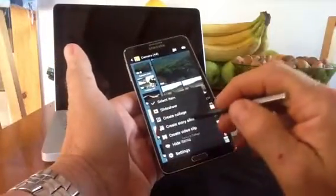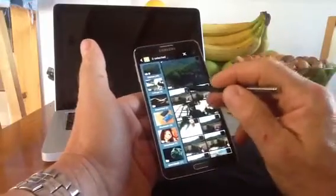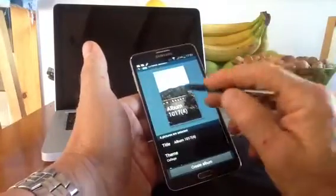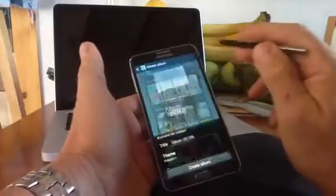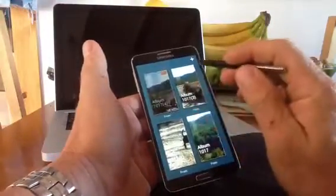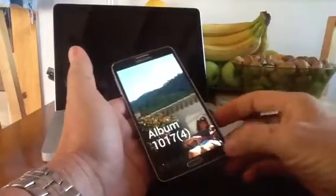Another option is 'Create a Story Album'. If you have a lot of pictures and want to create something like a Flipboard or My Magazine-style album, you select your photos, tap OK, give it a title, and choose a theme — for example, a magazine theme. Tap Done, then Create Album, and it creates an album you can click through. It opens up as a Flipboard-type application where you can flip through photographs, creating as large an album as you want with a title, quite easily.